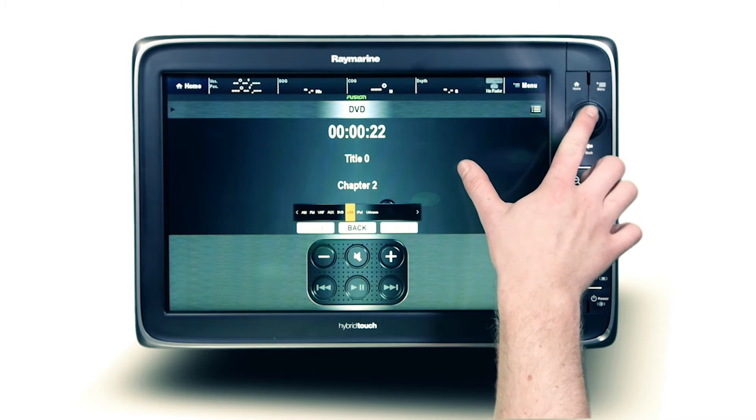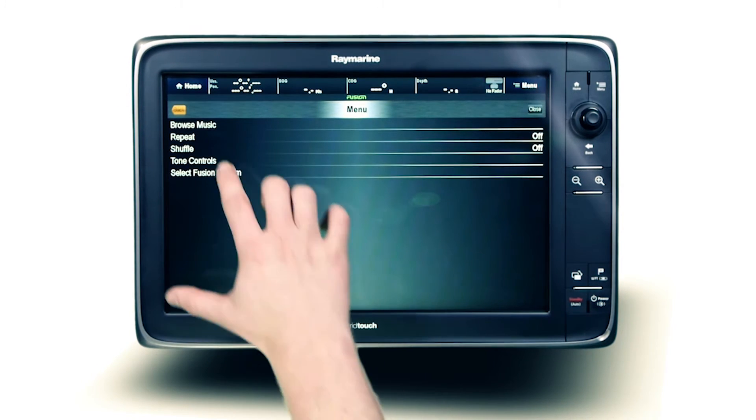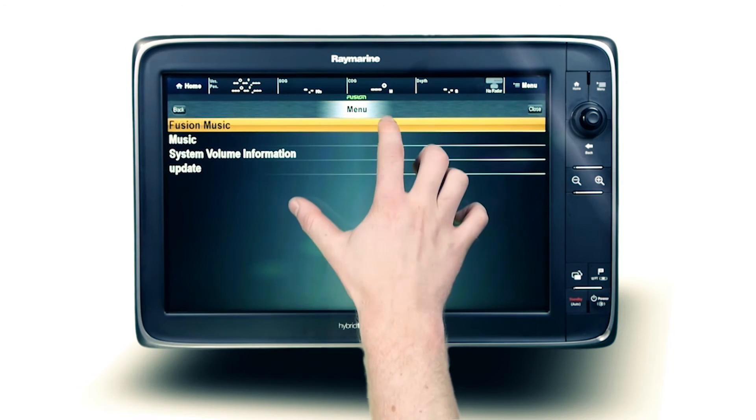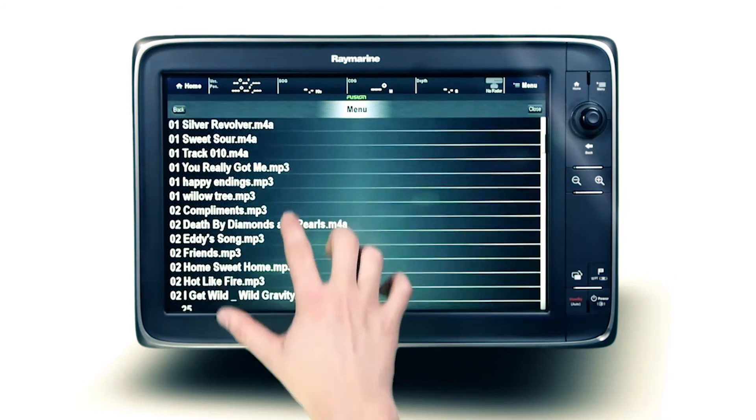Playback of a supported USB flash media device is easily controlled from the Raymarine multi-function display. Select the USB source, then open the Fusion menu, select browse, and you can now scan through all music folders loaded onto the USB.